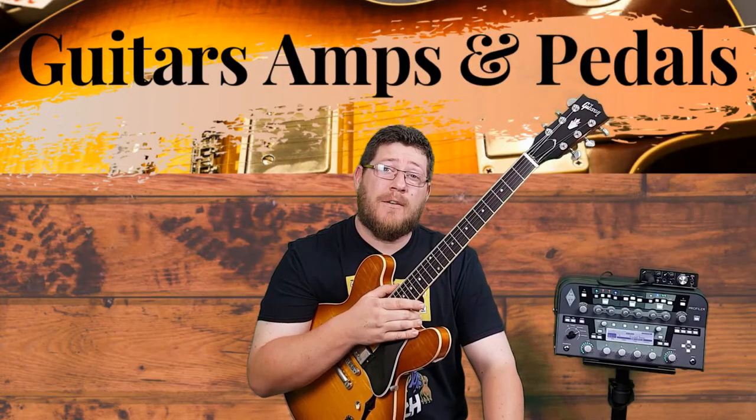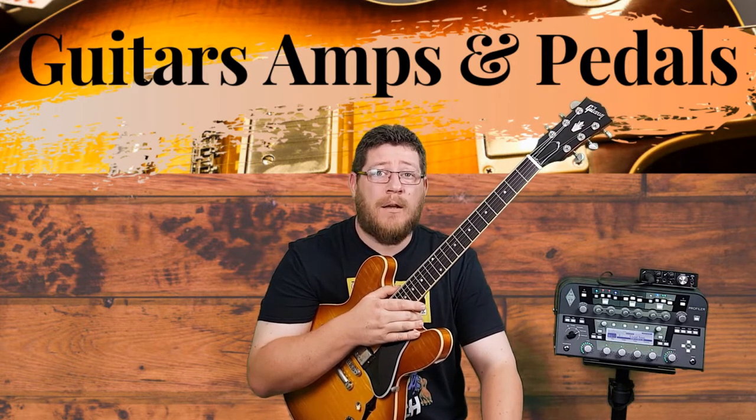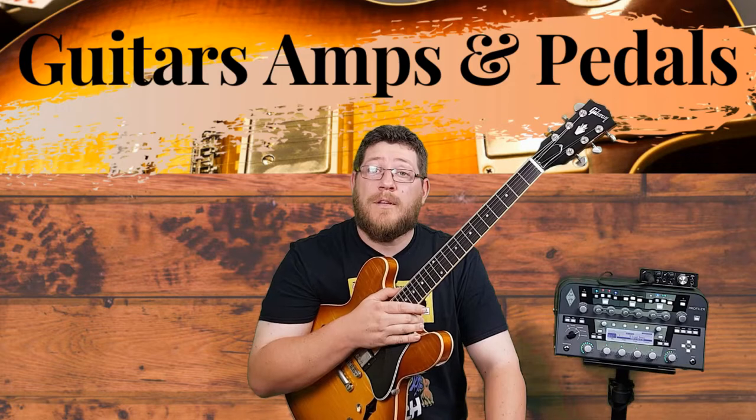I enjoy switching out stock pickups in guitars from some of my favourite brands including Fender, Seymour Duncan, EMG pickups, Bare Knuckle, and no doubt there'll be many more to come in the future.